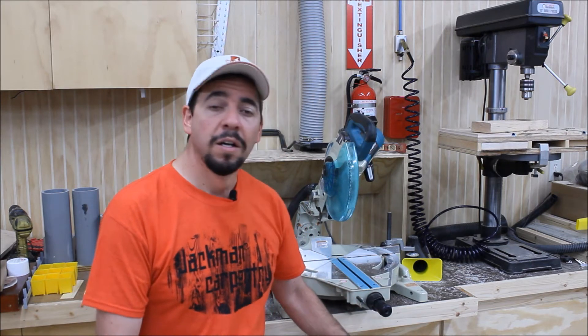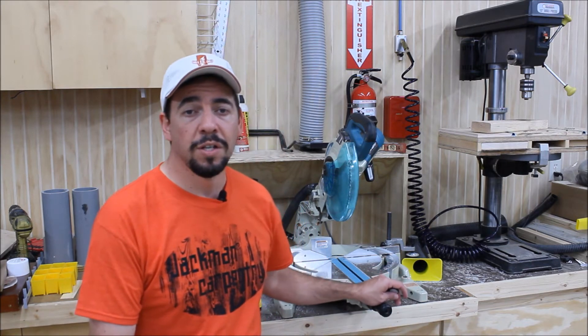So last night I was finally out here for just a little bit wrapping up some fine details on a little project that I've kind of been working on for several weeks. I was finally able to get these drawer fronts made for the bank of drawers under my chop saw station.